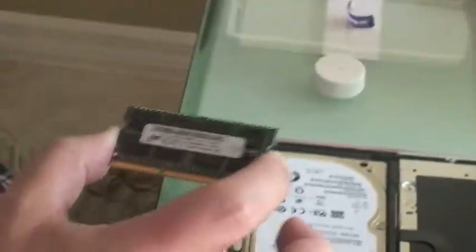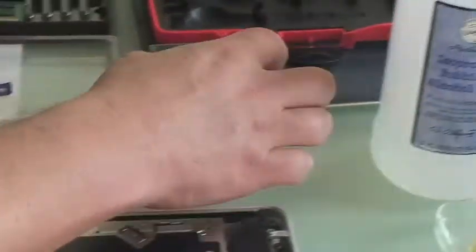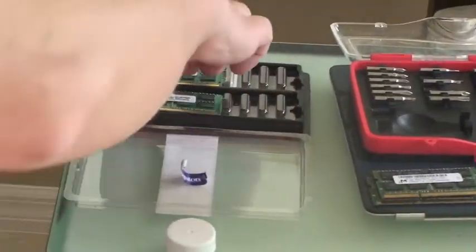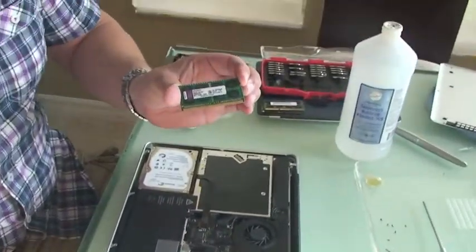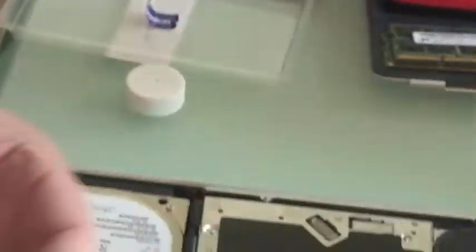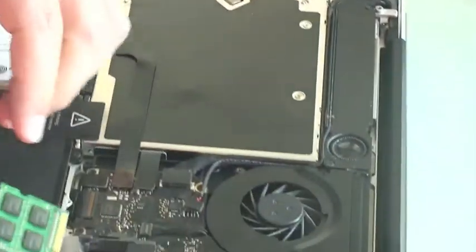Currently the computer had four gigs of RAM — this is a two-gig module, two-gig module. Now I'm replacing it with two four-gig modules, and you'll notice there's pretty much no way to go wrong with installing this RAM. You can see how the cartridge itself — or the DIMM they call it — is offset, so you can't accidentally plug it in the wrong way.